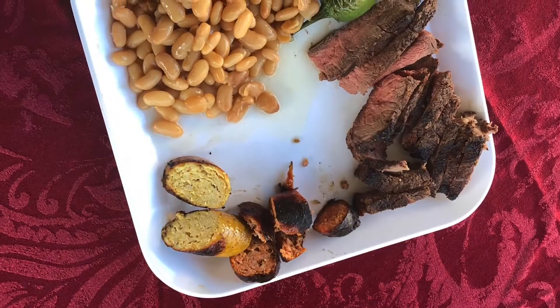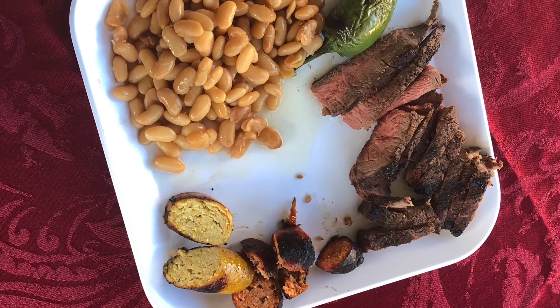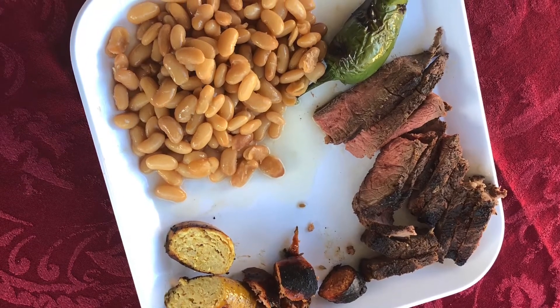This is the final product. It goes well with beans, jalapeños, or anything else you really want. I guarantee your family will love it. If you enjoyed this step-by-step tutorial, please like and subscribe. Have a nice day.